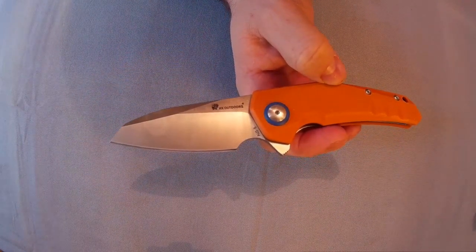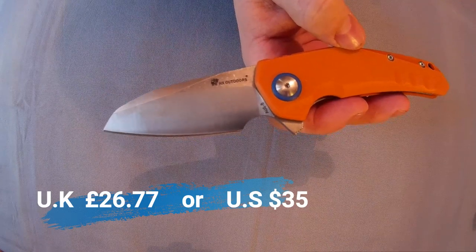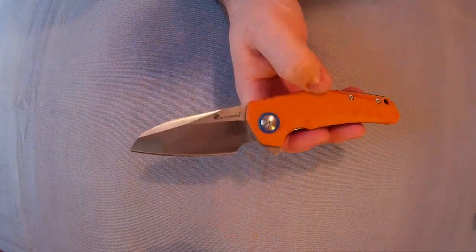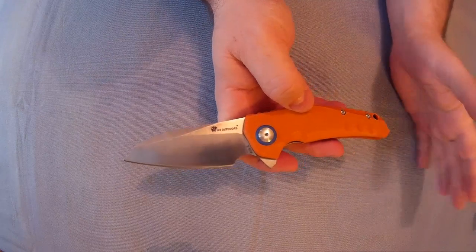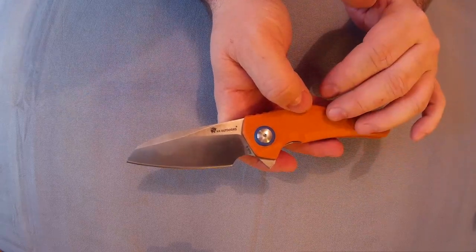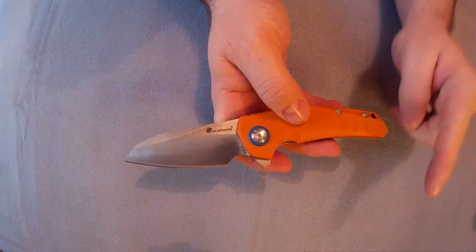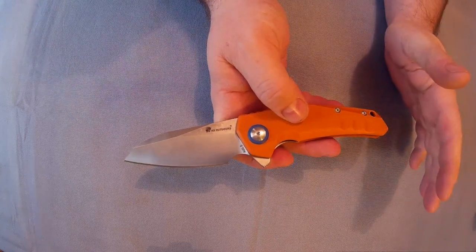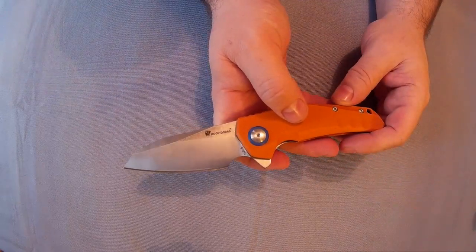So that is the HX Outdoors ZD004, and it is £26.77 or in dollars it is $35. If you're interested, there will be links in the more info section — any info I haven't mentioned will be there too. If you buy from Gearbest through my links, I get a percentage of what you spend at no cost to you, so that way you can support the channel. There is a Patreon page as well if you're interested, where you can just donate a certain amount every month. It's entirely up to you.